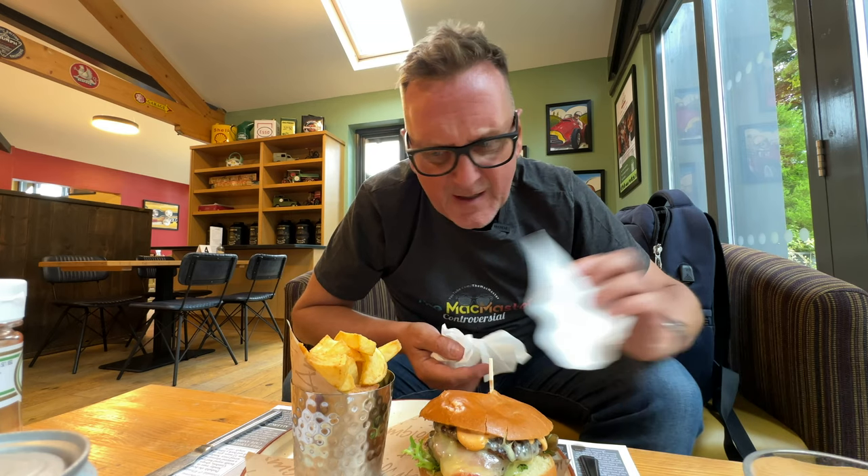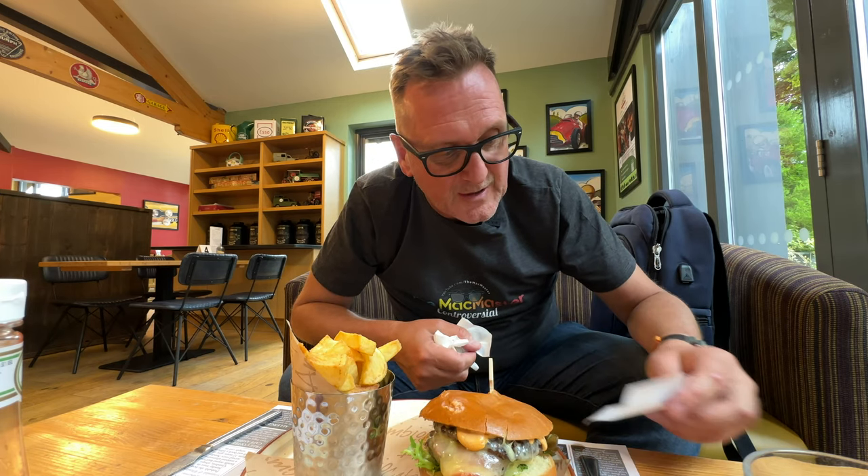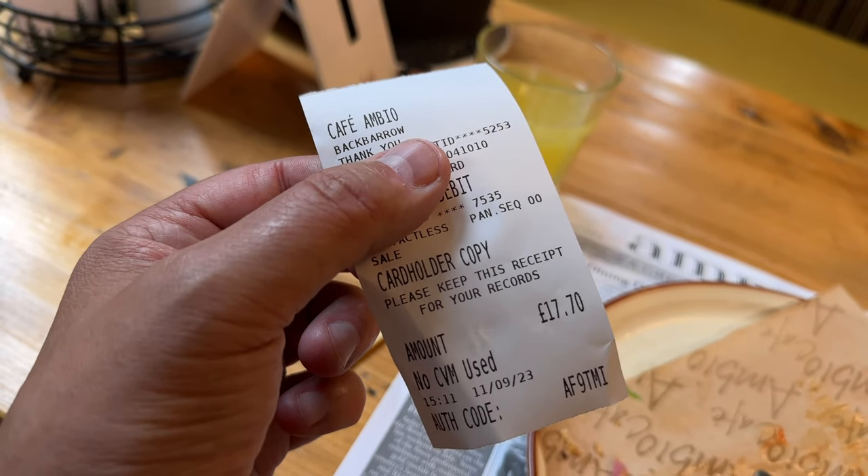It seems to have abated the rain, but there's a 90% chance it's going to start raining again within the next hour. So we're going to eat this, then get back out on the bike. I've gone for the Double Cheeseburger with triple cooked chips, and also a San Pellegrino orange, which came to a total of £17.70.